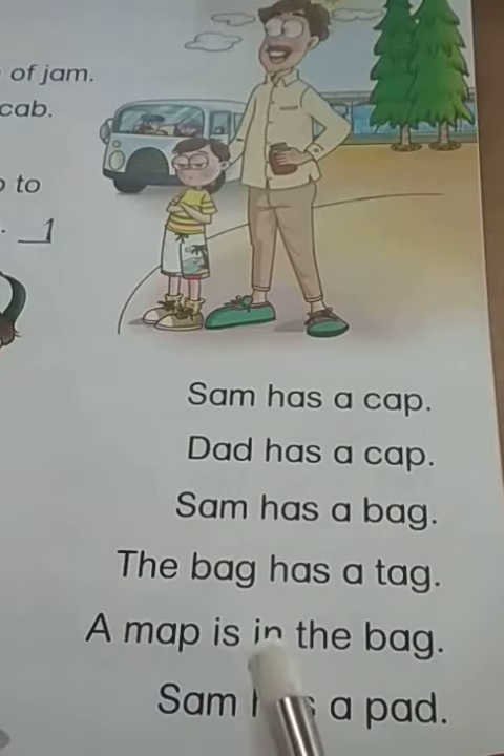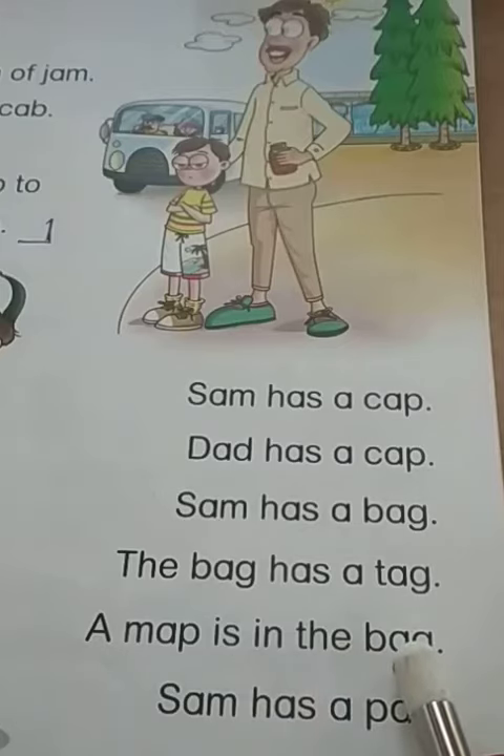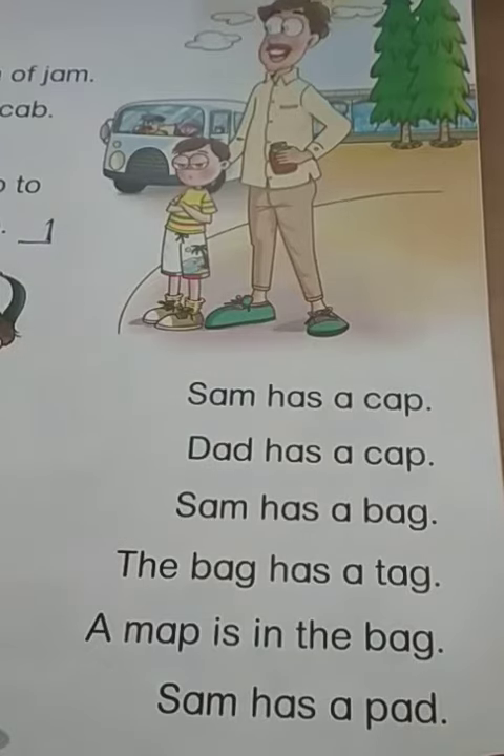A map is in the bag. Sam has a pad. He's got it on his knee — a cricket pad.